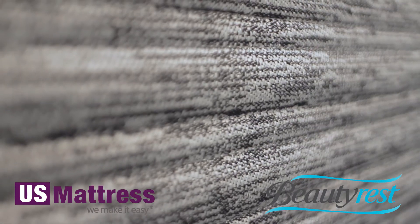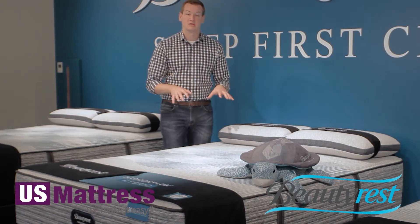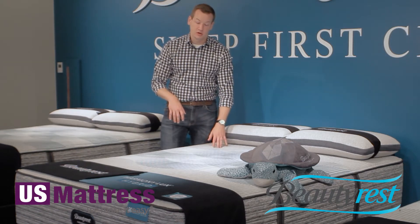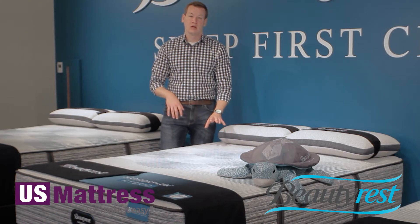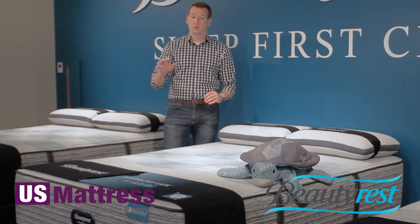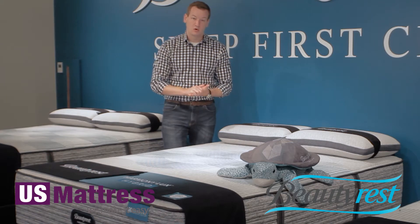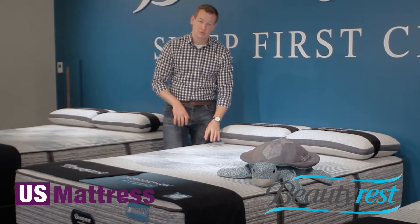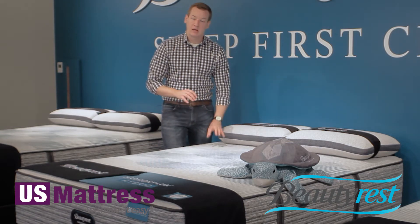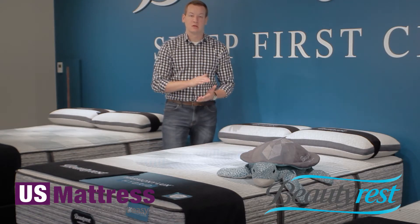All of the foams in this mattress are super high quality, as is the case with all of the Beautyrest collection, but especially in the hybrid line. Because of the lack of tack and jump with that smooth quilt design, Beautyrest is actually able to offer a warranty that is two times more strict — three quarters of an inch versus the normal inch and a half warrantyable offense. So there's a really high degree of detail on these mattresses.